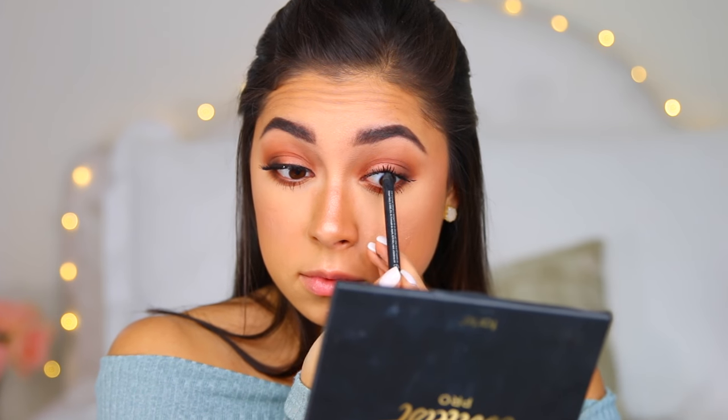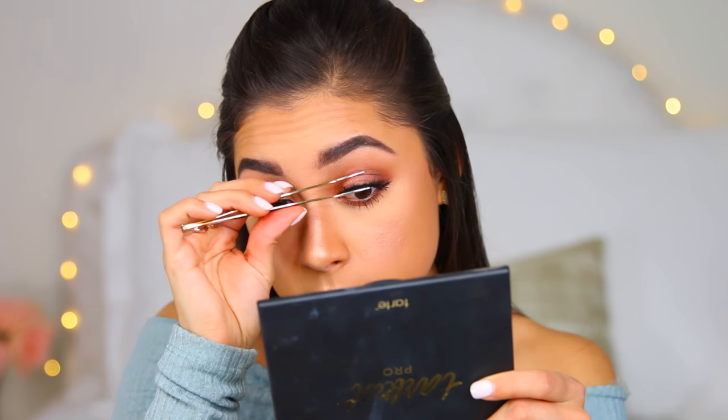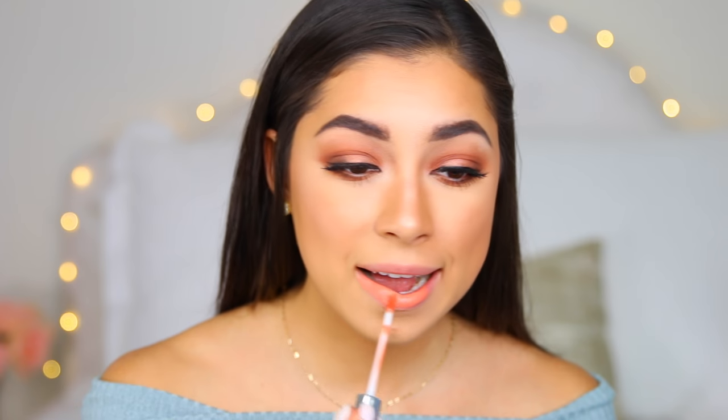We're almost done. I'm tightlining with my Urban Decay 24/7 eyeliner in Black, and then I'm applying my Ardell Wispy lashes — these lashes just make the whole look complete. Just look at the difference it makes. Then I took my Tarte double-ended liquid eyeliner stick and applied it over the band of the lashes. Eyes are done!